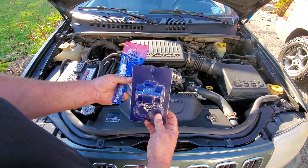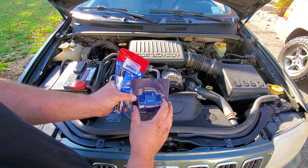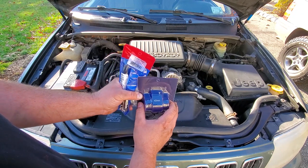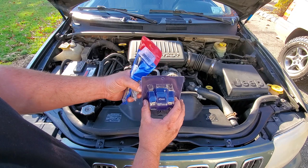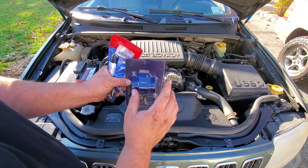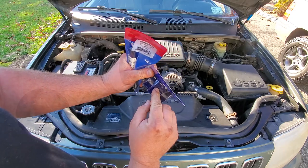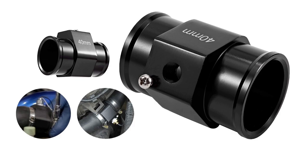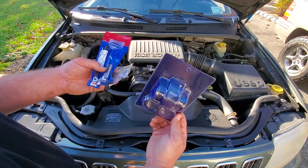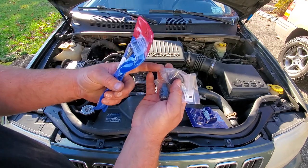All right, here we go — this is the Martin Built solution. All the credit goes to Martin; go check out his channel, it is Martin Built. He is a 4.7 genius. So here we go — this is what he did on his build. He got a 40 millimeter hose adapter. Now this is to add a temperature sensor if you want — it comes threaded for sensors — but we will not be using a temperature sensor.